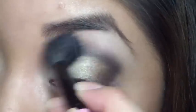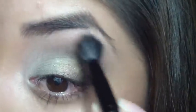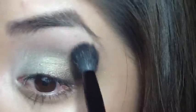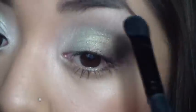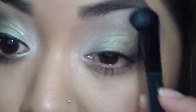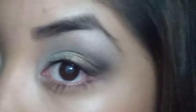It looks a little harsh right now, but I'm going to be taking a big fluffy brush and blending that out a little more so it doesn't look too harsh. Then I'm going to take another fluffy brush and use that brow bone color — this lighter one — and apply that as my highlight. I just wanted to use all the colors in here.